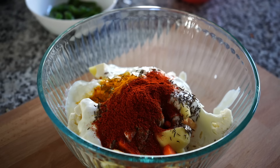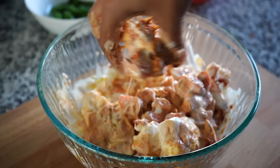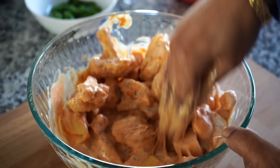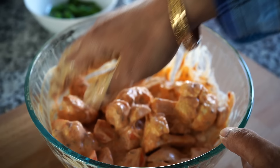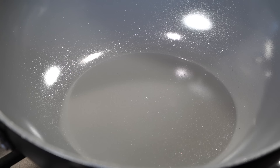I always wash my hands thoroughly before handling any food and I really dislike using gloves. Allow the vegetables to marinate for 30 minutes while you proceed with the next steps.